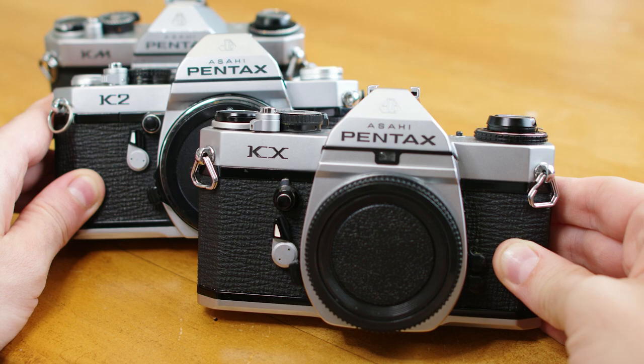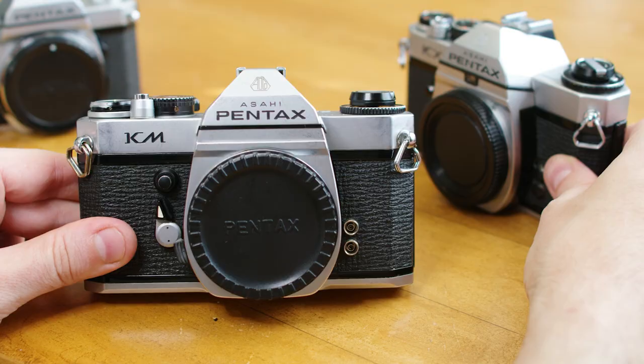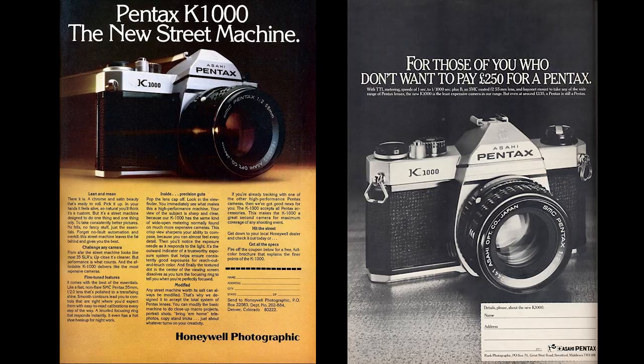The K1000 was the 5th and last of the K series cameras, which was unveiled just the year prior, 1975. The K1000 was billed as the affordable option within the K series, the other cameras being designed for more advanced users and containing fancier features.